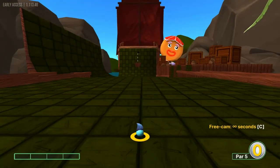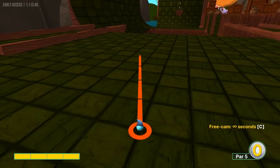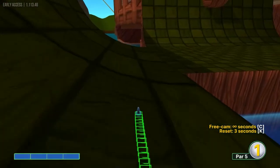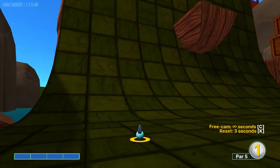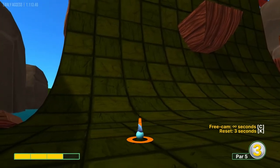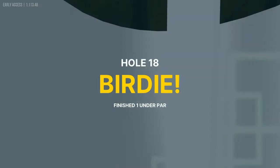Number 18 is going to be the only non-hole in one. We want to get a 2. I aim at the left corner of where you can see the water at full power — that rolls us around the water. On our second shot we go 3 power, kind of a diagonal, to get it up and in for a 2.